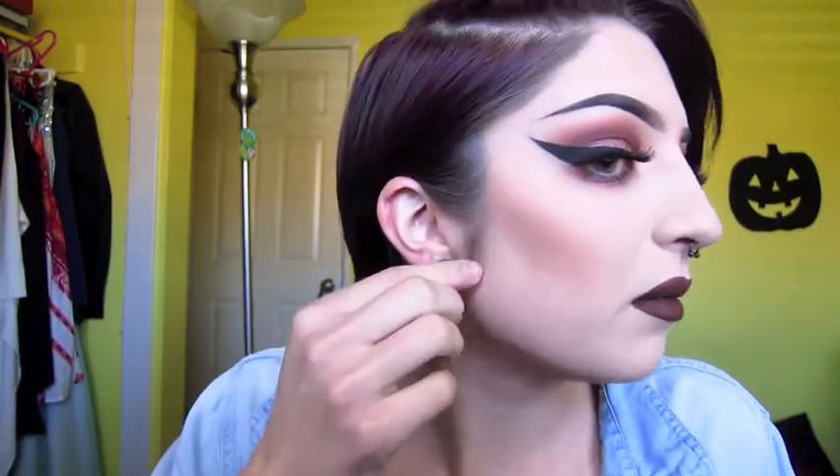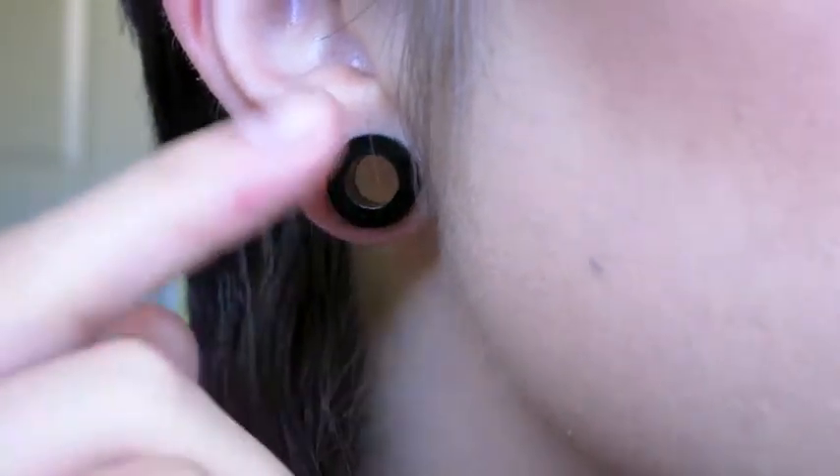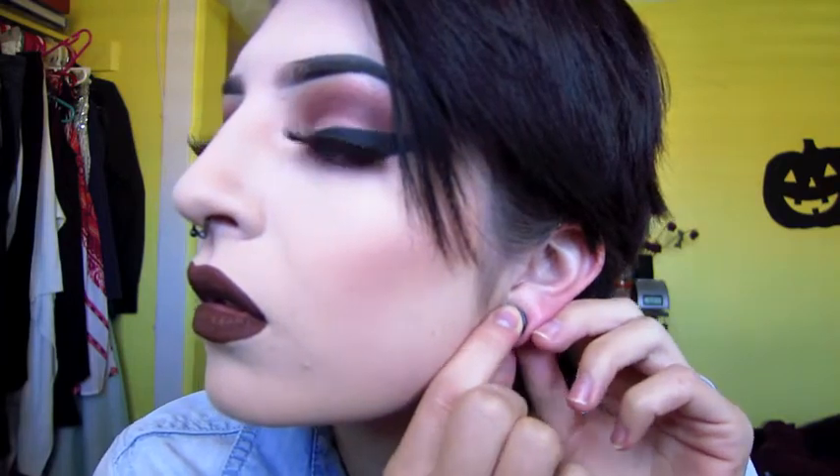That was so much easier than four days ago. These look so cute! I just need to scoot it back — there we go.